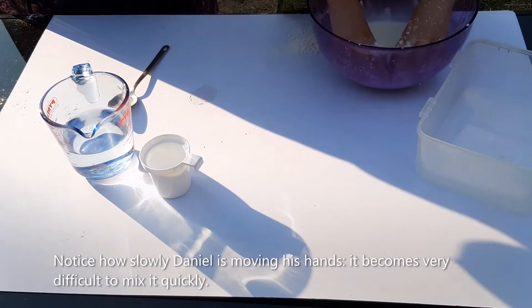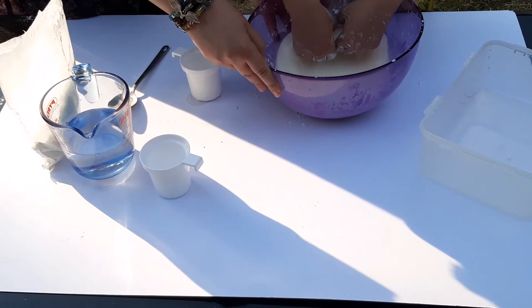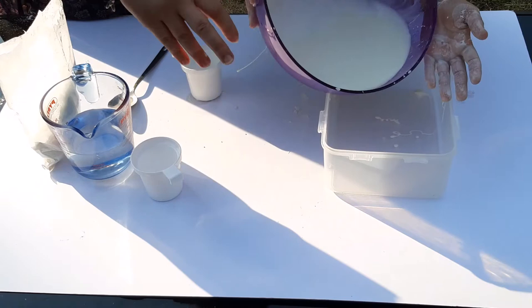I think you've got the right consistency. Lift your hands. Excellent, so I think we've got it. Let's go and change it to this container and we can check the properties.